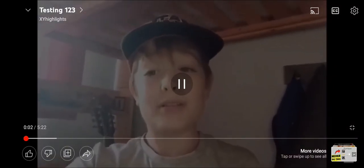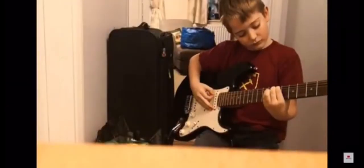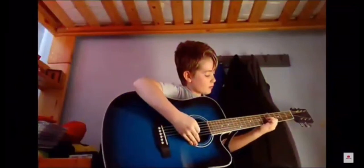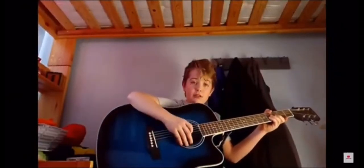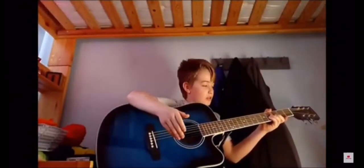This is Thornhill Plays. Today I'm going to give you a tutorial on how to play Smoke on the Water on the guitar.